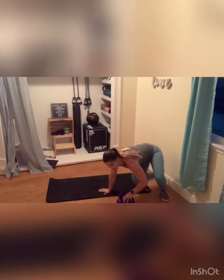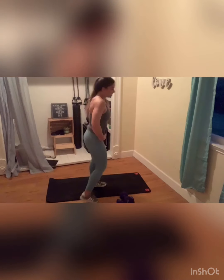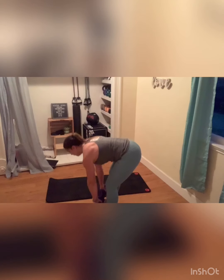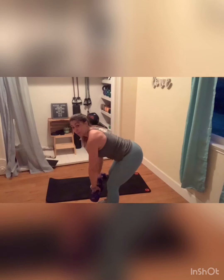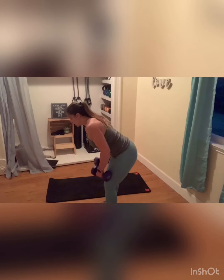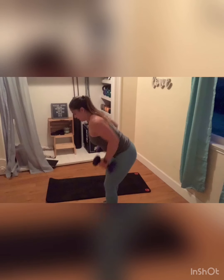I'm going to do that all again one more time. If you need heavier weights, grab them. If you need lighter, grab them. Ready? Grab those weights. Let's go. Deadlift to that row. I'm going as far as my deadlift feels good, coming up a little bit, going into that row and finishing it up. If your deadlift is just right here, perfect — you don't have to go very far. Just listen to that body. If anything ever starts to pull or pinch, back off.